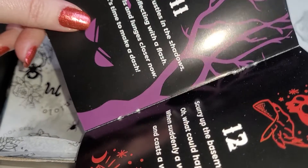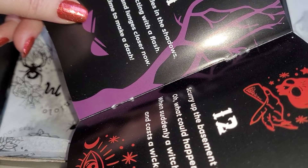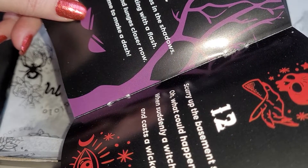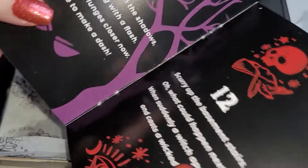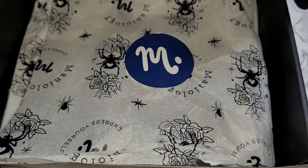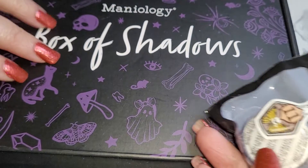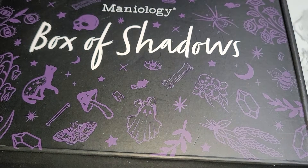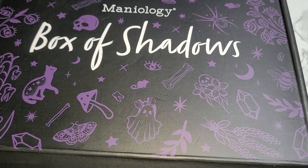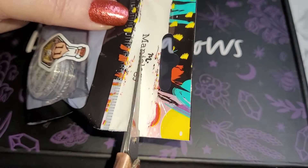Day 11: 'Something rustles in the shadows, eyes reflecting with a flash. It growls and lunges closer now — it's time to make a dash!' Run, let's go see what's in this box! I cannot wait. Day 11 reveals — let me put my book back so we have it for tomorrow, because we only have two more to open. Thank goodness for our scissors to help us get inside this container.